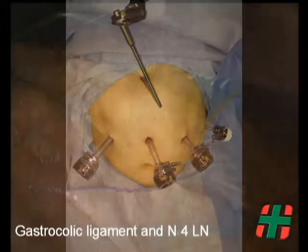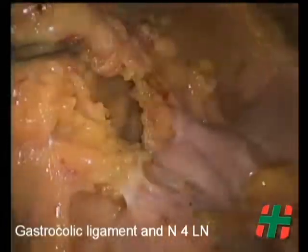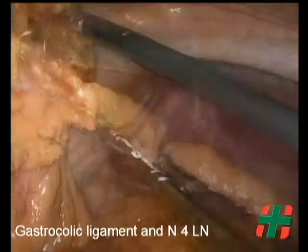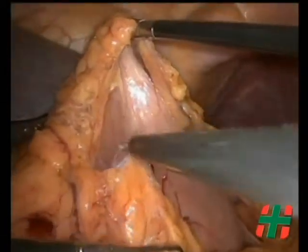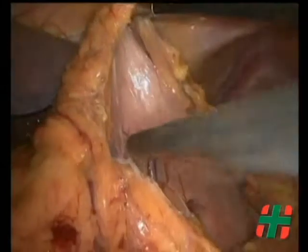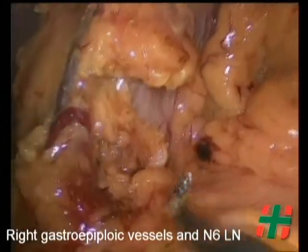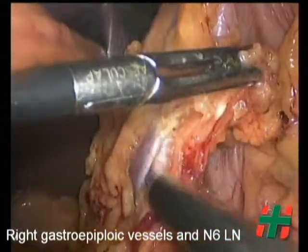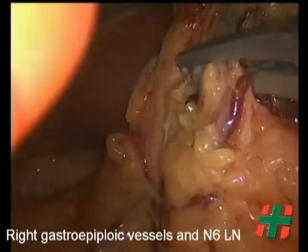The first steps are common for both procedures. The gastrocolic ligament is divided along with the number 4 lymph nodes. The right gastroepiploic vein and artery are then divided using polymeric vascular clips, clearing station number 6. Subpyloric lymph nodes are also resected.